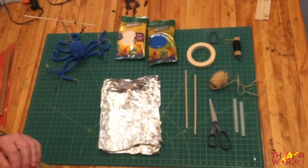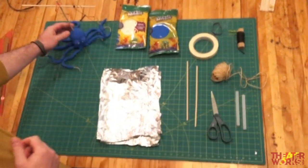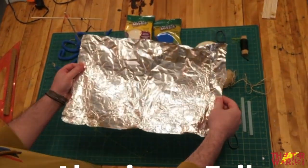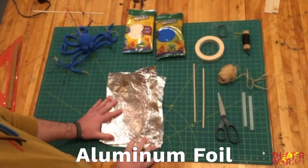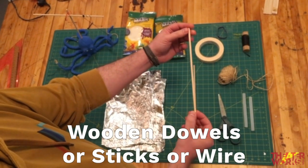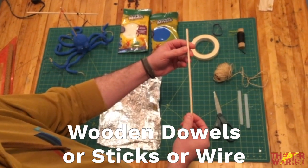These are the materials you're going to need to make this lovely octopus puppet. One of the first materials you'll need is some aluminum foil — hopefully you have that in your kitchen. If you don't have aluminum foil, you can also use paper. You'll also need some wooden dowels; I found these at Target. If you don't have those, kitchen skewers work well.